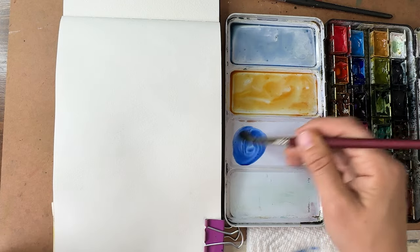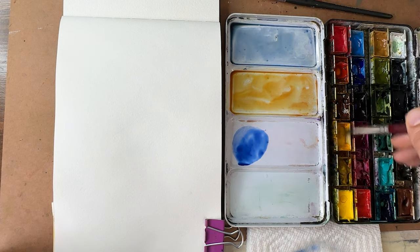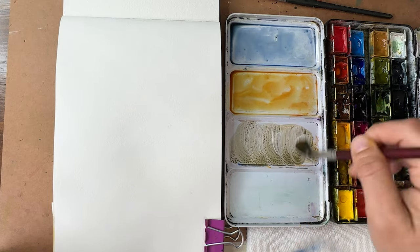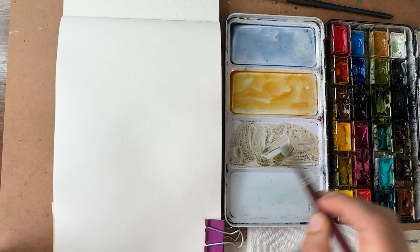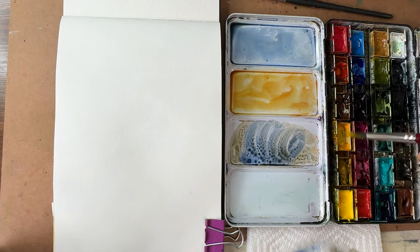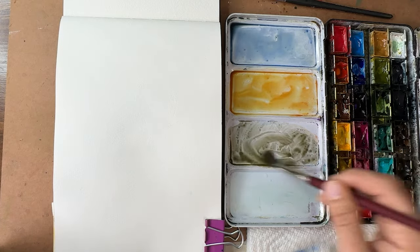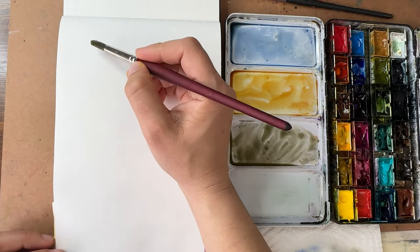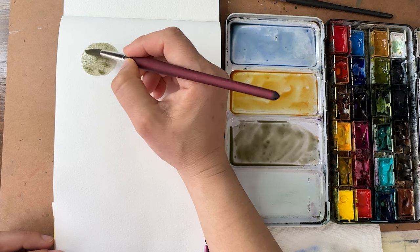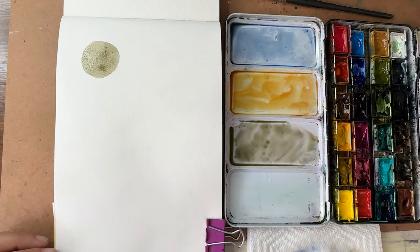Let's mix a couple of different greens using different yellows and blues. First up: ultramarine, which is a warm-toned blue, mixed with diarylide yellow, a warm-toned yellow. When you mix these two warm tones together, you're not going to get a very vibrant green — it's going to be very olivey, like an olive green, a rustic neutral gray-green. Let me swatch these out in circles — look, it is green but very gray.